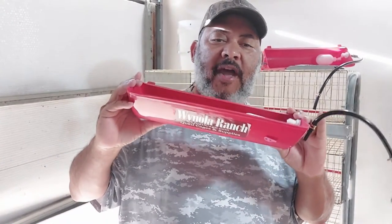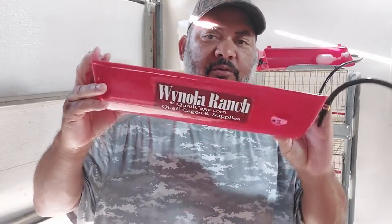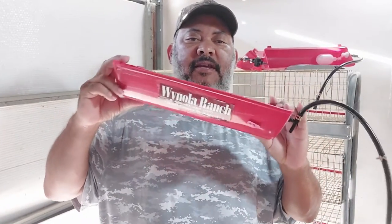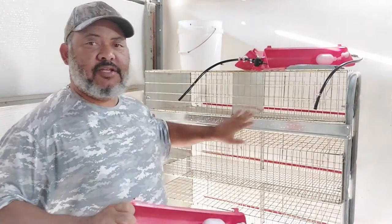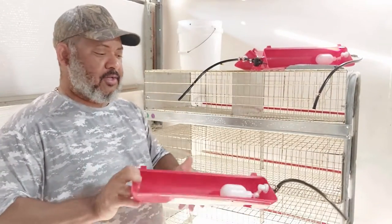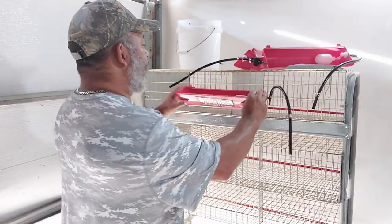We are working on our quail watering system. We have these Winola Ranch water troughs that we're going to install on our Winola Ranch cages. This is a triple level cage, so we've got three troughs that we'll install on the cages.